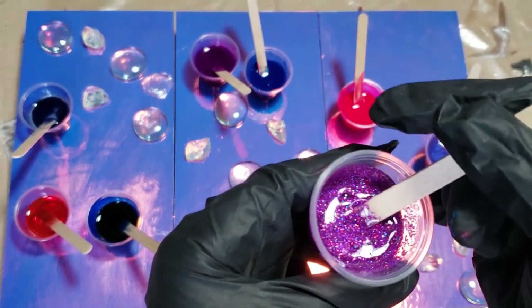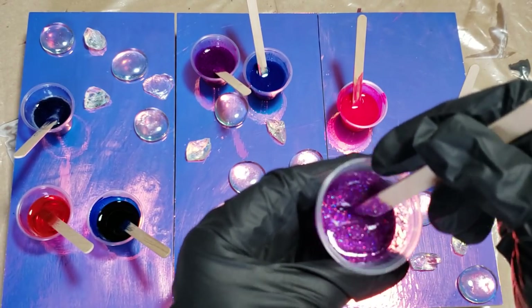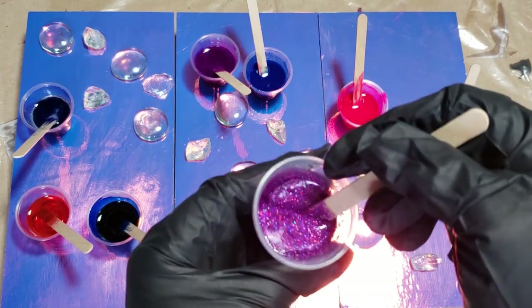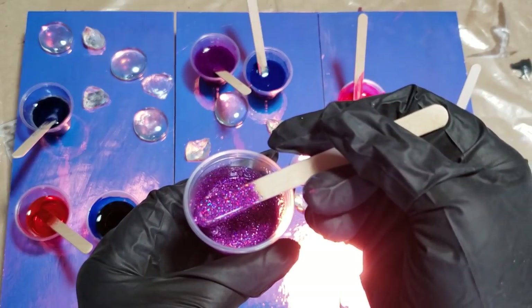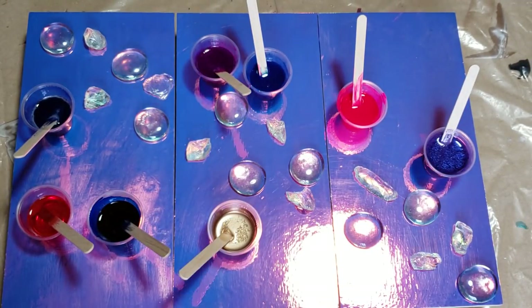It's really, really sparkly. I don't know if the camera will pick that up. So that's what I'm working with, guys. And then I have three alcohol inks.